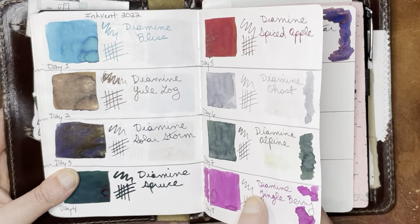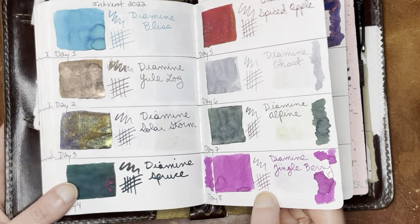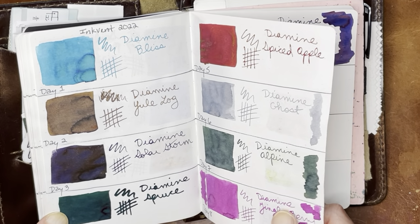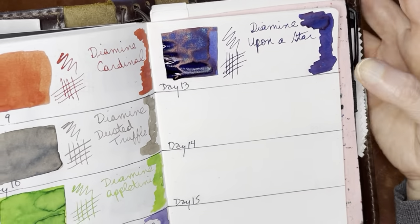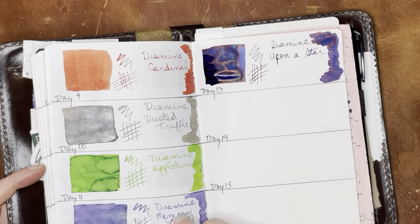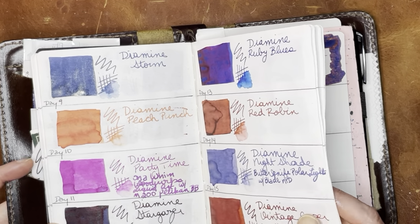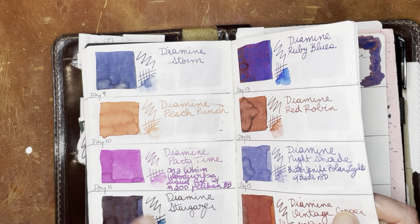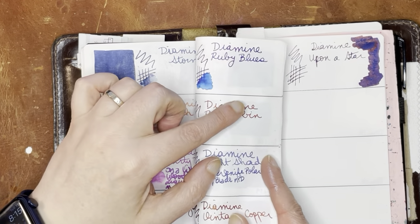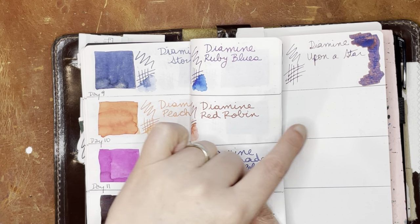Let's see what the other chameleons look like. Solar Storm was a chameleon. I think Spiced Apple was the other one. But I would just really call them sheening and shimmering. Clearly I put a lot on there, but you can see where it's now dry. It's pretty. I would call this more of a reddish purple, along the lines of a dark ultramarine kind of color. Whereas the prior years' inks — this one's more of a grayish blue, this one's more of a greenish blue, and the Ruby Blues is more of a reddish blue, but it is lighter. This one is even bluer, leaning a little bit more red.